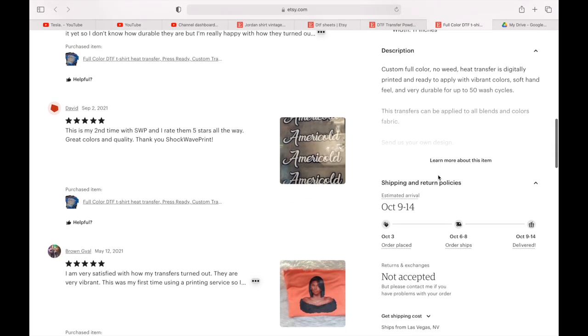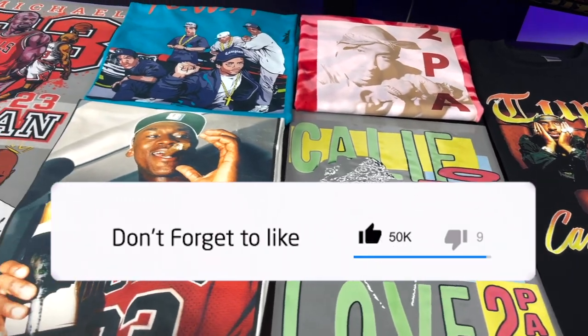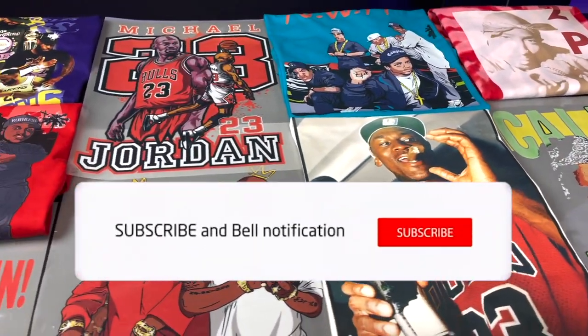So this is a great way to start a t-shirt business on Etsy without a lot of money. I hope you guys enjoyed the video — if you did, please hit the like button and subscribe, and I'll see you guys on the next one.